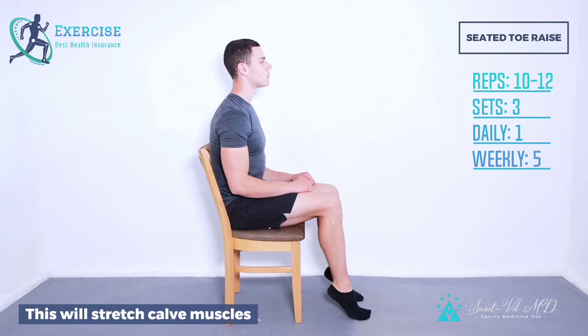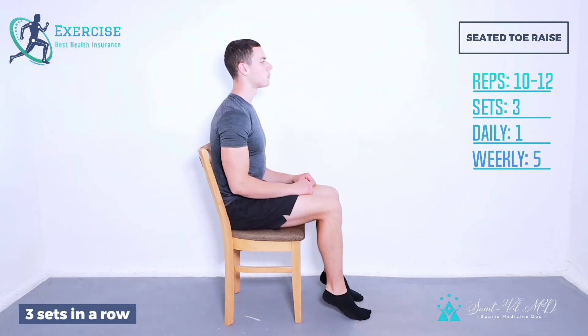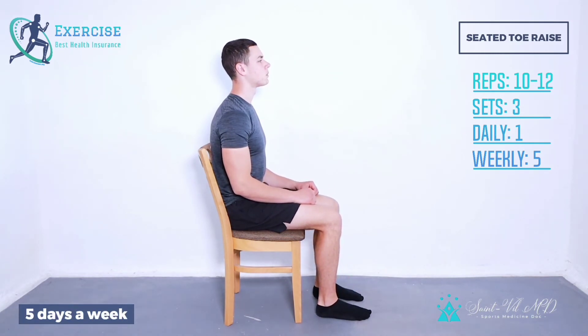This will stretch the calf muscles. Hold in the position for about 5 seconds. Repeat 10-12 times, 3 sets in a row, once daily, 5 days a week.